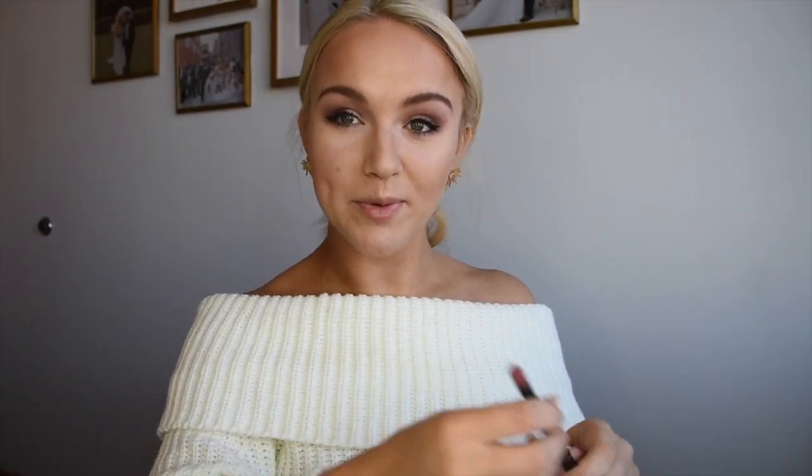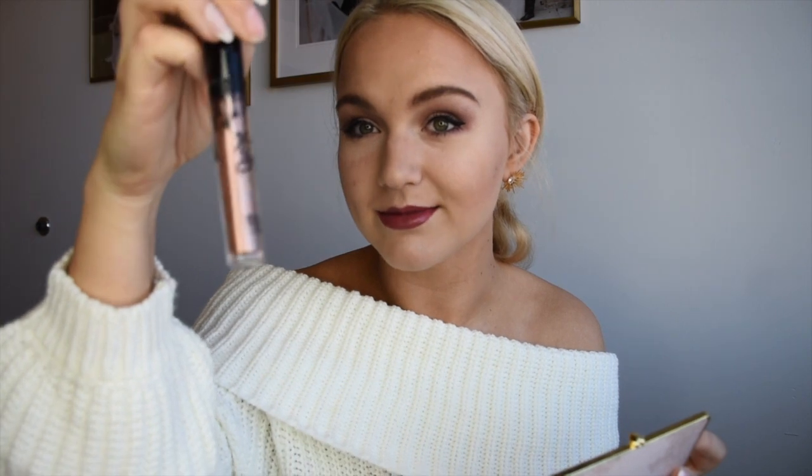My favorite mascara is the L'Oréal Voluminous Lash Paradise — it's just phenomenal, amazing, and super affordable. Last but not least, we're going to put on some Kylie lip. This is the Ulta Beauty exclusive color that she only sells at Ulta. We do a little lip liner and then put it on. And because we're getting glam for whatever the holidays may throw at us, we're also adding this Kylie super glitter gloss — it's just straight-up glitter, I love it — on top.